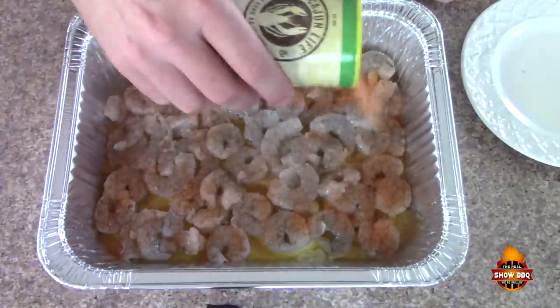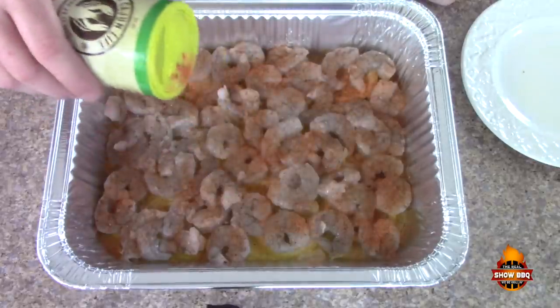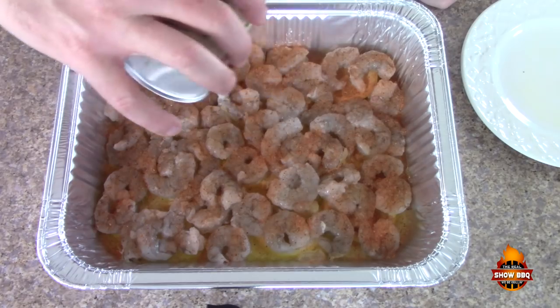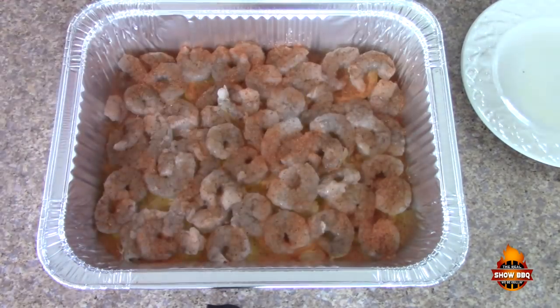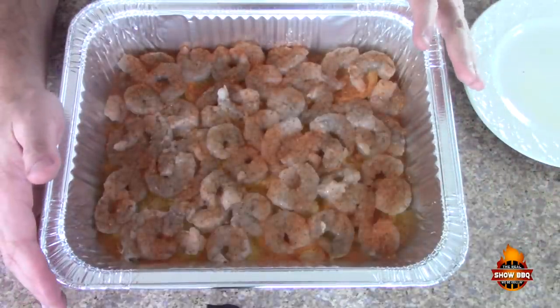Sprinkle it all over, getting down on the sides too, making sure I'm getting it everywhere. Very simple recipe — we're going to get this out on the grill.